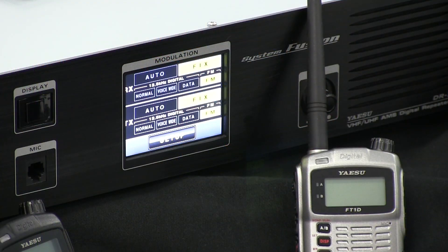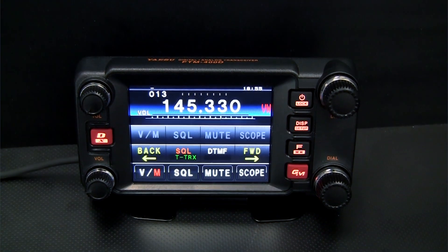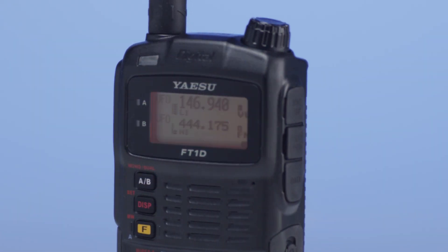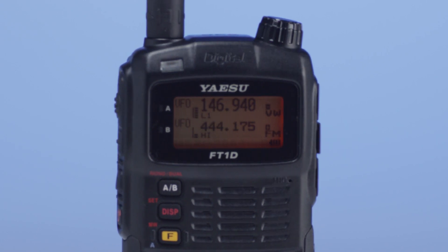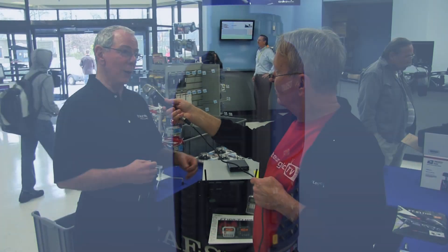So how many radios right now support System Fusion? There are no repeaters out in the public domain at this time. However, there are several beta test units spread across the United States doing the final testing for us. As far as the handhelds and the mobiles, they've been in the market for one to two years and are being used on analog today — out there and very popular because of their capabilities.